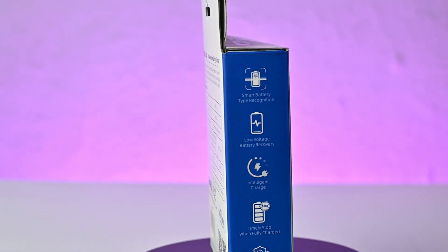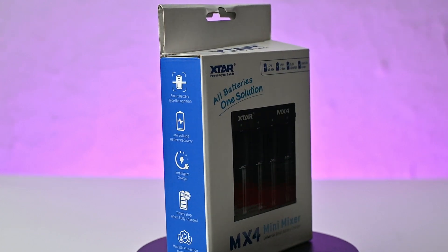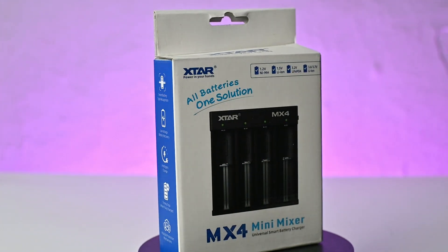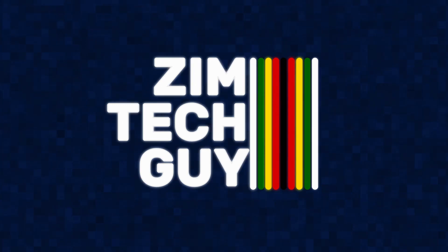The guys at X-Star sent me their Universal Smart Battery Charger and rechargeable lithium-ion batteries to review. But how good are they? Welcome back to the channel — this is Master and that's Zim Tech Guy. If you're new here, please consider subscribing. Even though X-Star sent me this product to review, my views are totally independent.